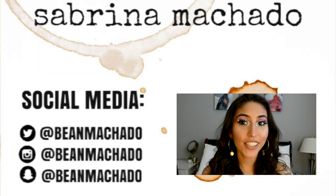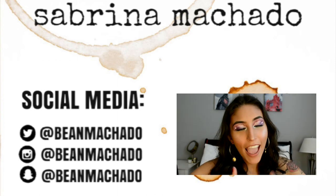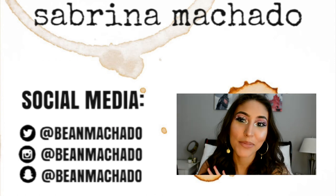Okay, so this is the final look and if you like this look and you like this video, please make sure to subscribe and give this video a thumbs up. Thank you so much for watching. I will see you in my next video.